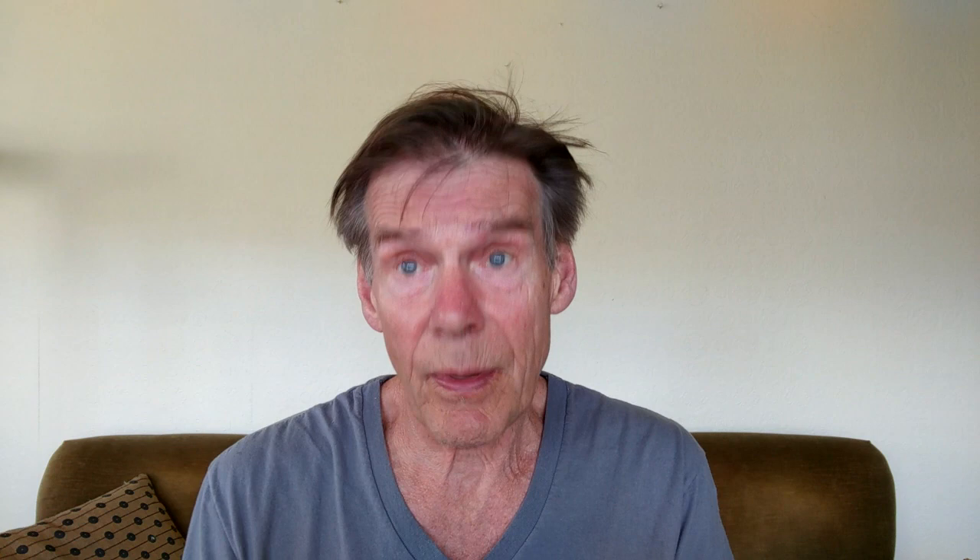The Clerk has many interesting frames, and every new exhibition is an exciting opportunity to consider the framing and how it influences the art. Today let's take a look at the frame on Fumé d'Anbergry, painted by John Singer Sargent around 1880.